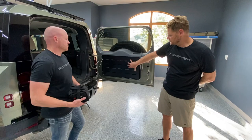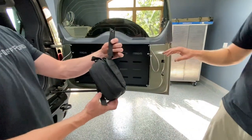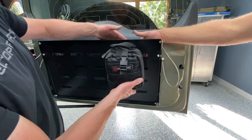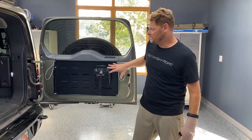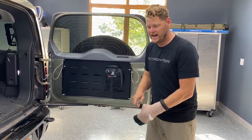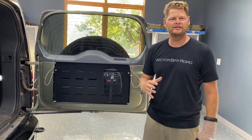We also have slots in the table which enable you to mount MOLLE-style pouches to the table. Here we are installing our first aid kit — you can fish it through the slots, back through, and then attach them. The table surface is a great place to mount first aid kits, flashlights, tool straps, and pouches with your tire inflation tools.